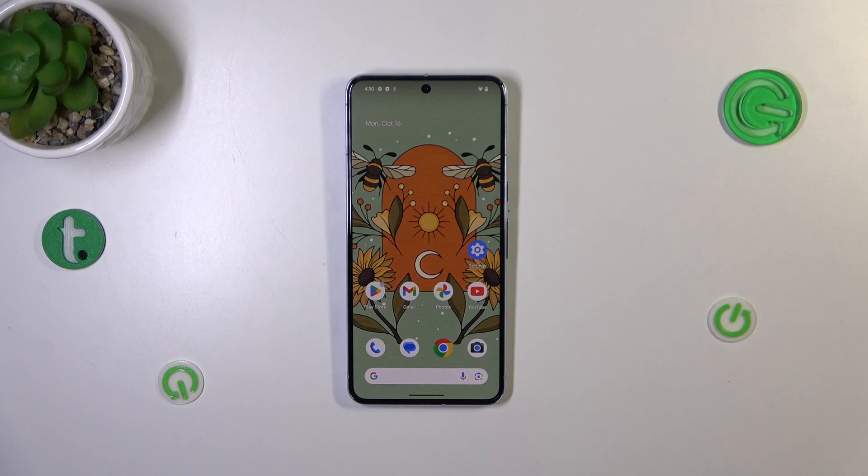Hi everyone, in front of me I've got Pixel 8 Pro and let me share with you how to check the IMEI number of this device.